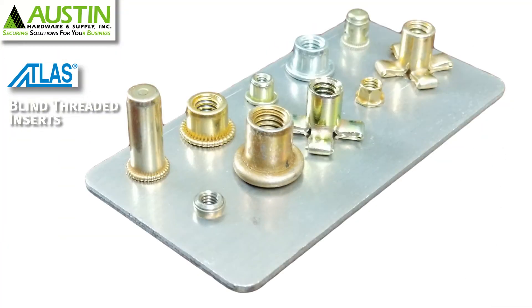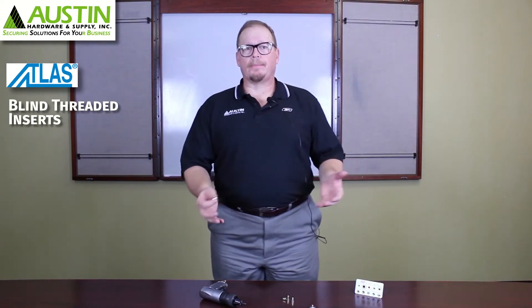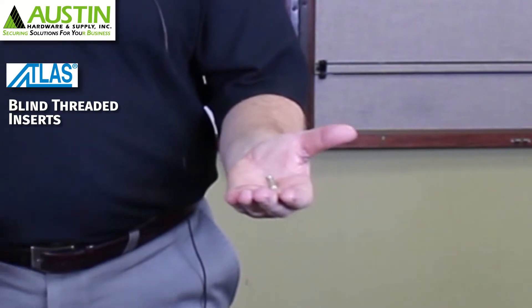Just to give you an idea of how many different ones there are, this is a little Atlas demo plate that I have, and you can see all the various different styles depending on the type of application that you have. The style of insert I have here with me today is called an Atlas spin tight.